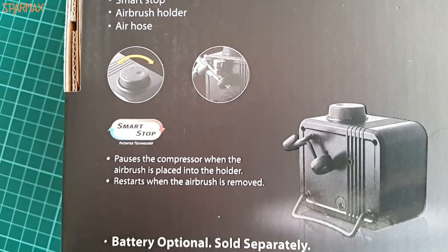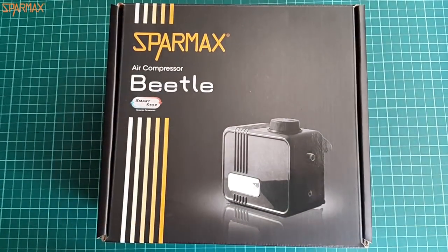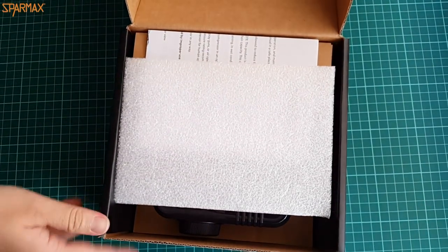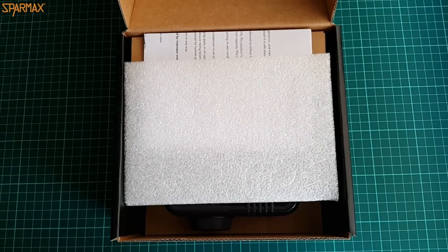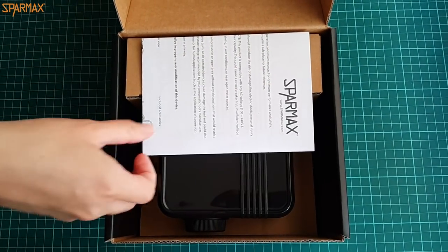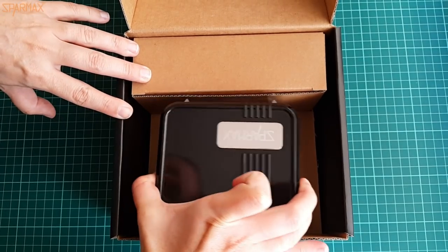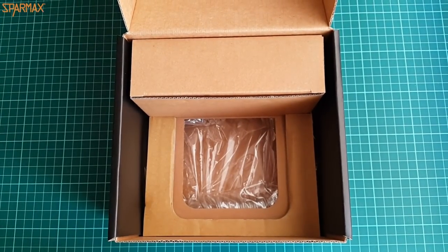Beetle has 14 liters per minute at open air flow and a preset max pressure of 2.1 bars, over 30 PSI. It weighs only 1.35 pounds and contrary to that has many things embedded despite those modest weight and size numbers.